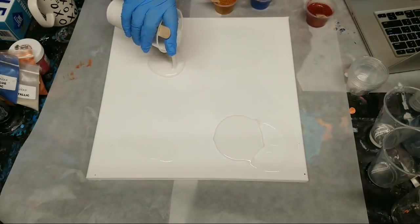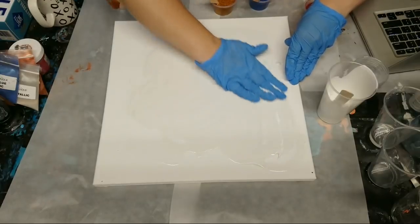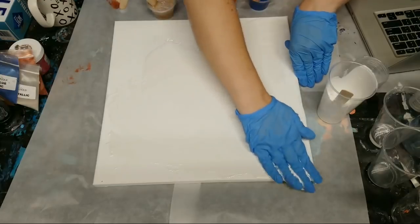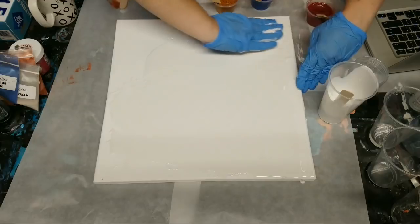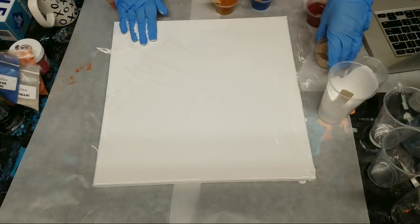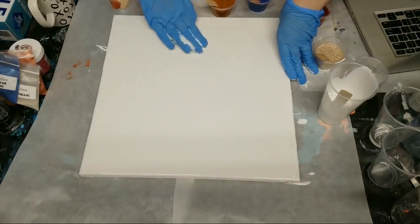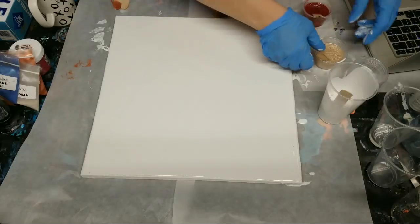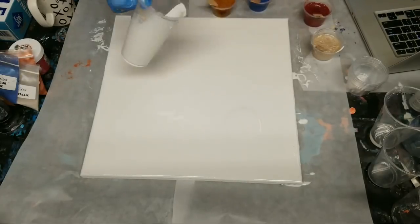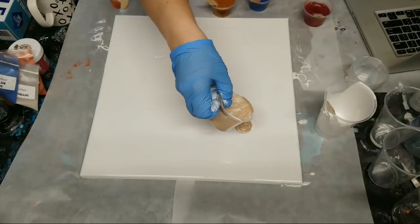I'm going to do a double puddle pour, but I think I'm actually going to cover a lot of this with white first so we have a kind of base. The title of this video is Sunday Morning Relaxing Painting, so we're not in a big hurry. There we go — a nice white base coat. Starting with white, I'll do one puddle over here and one over here. This is the pearl, so you'll be able to see the difference against the white.